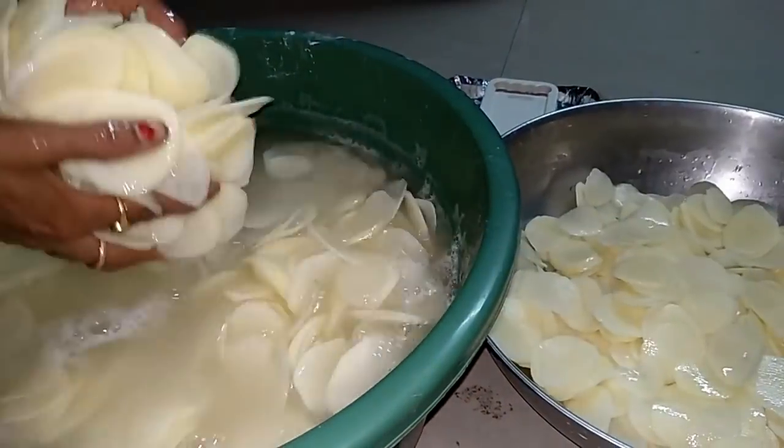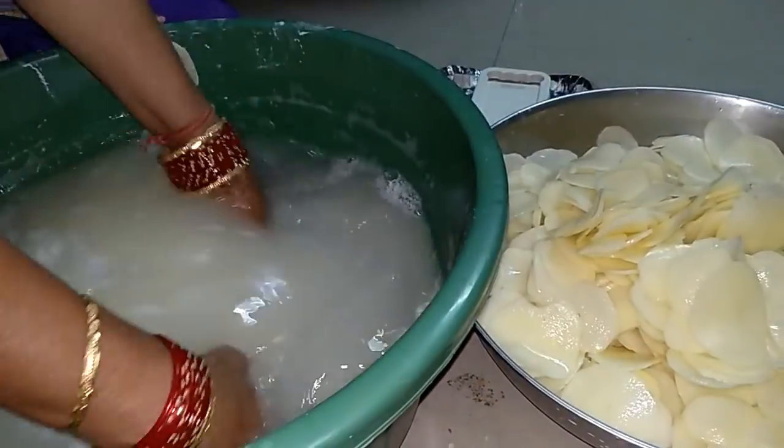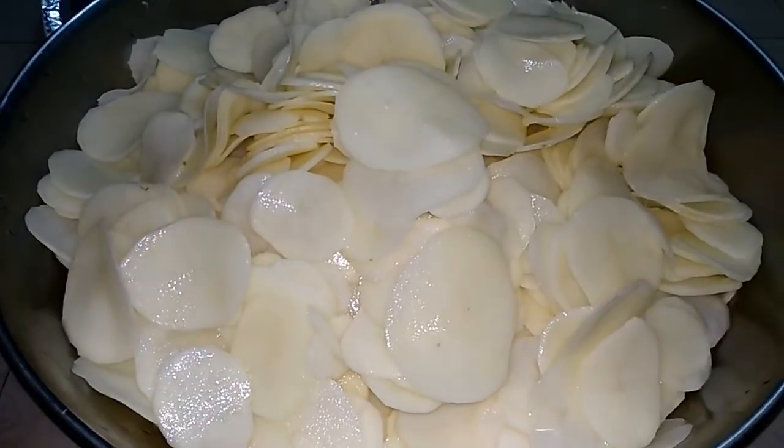We have got 7 kilos of aloo sliced and sliced. Now we have the aloo chips. We will wash them 2-3 times so the starch will come out.